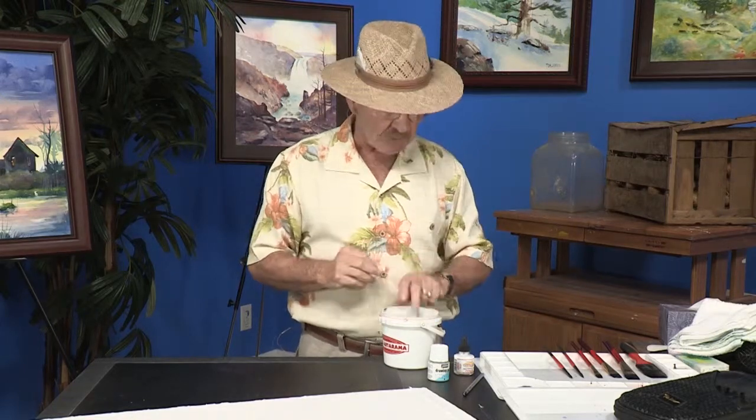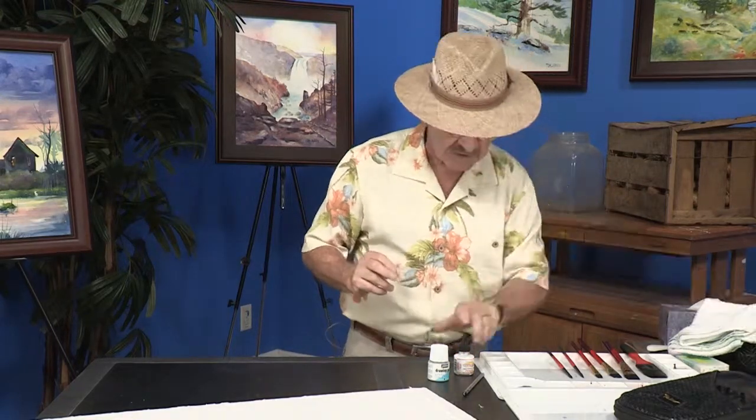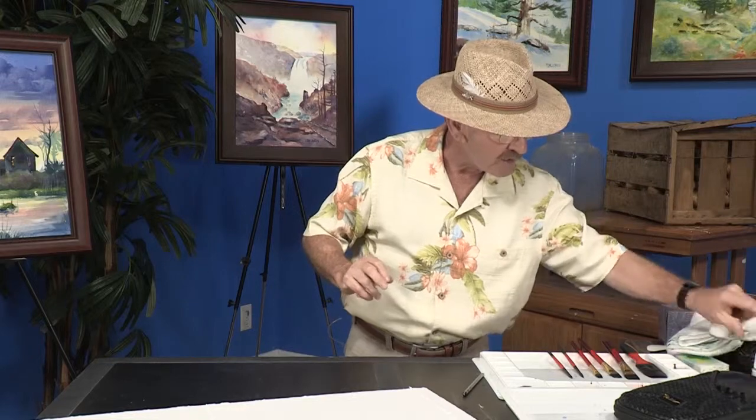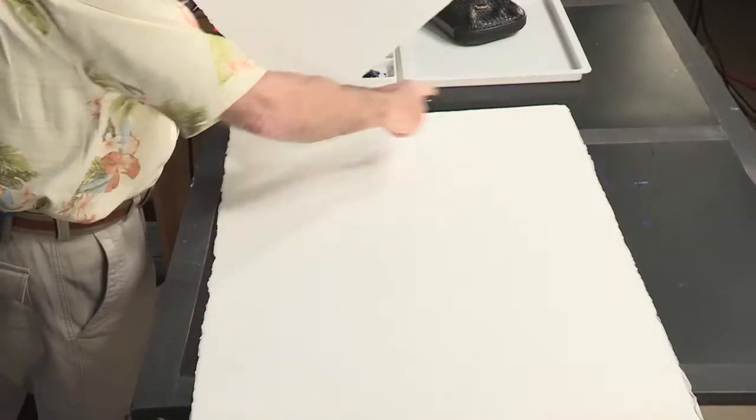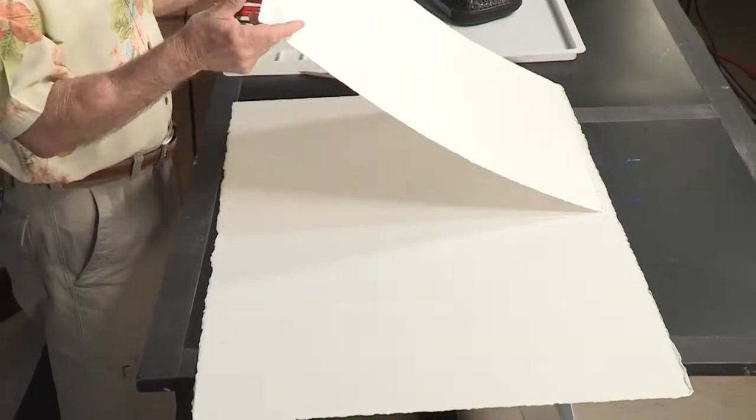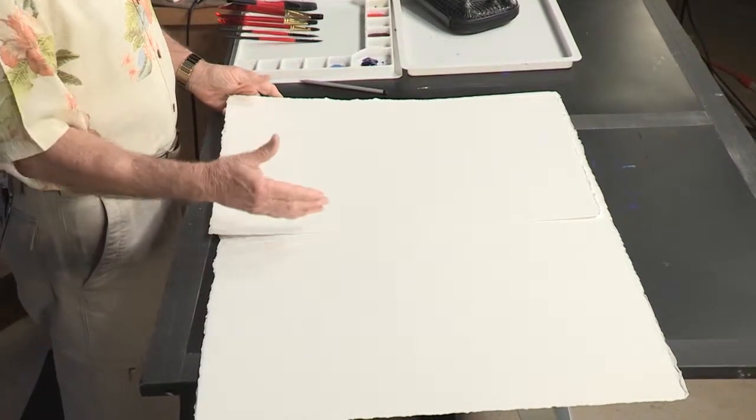Let's talk a little bit about the paper now. This paper is a fine 300-pound watercolor paper — you're going to love this. This happens to be a full sheet of paper, 22 by 30, and you'll notice that I have a half sheet. I'm going to show you how to tear this paper so that you'll have 10 sheets to work with instead of just five. You're going to have a lot of fun using this starter set, and you're going to have beautiful paintings as a result.